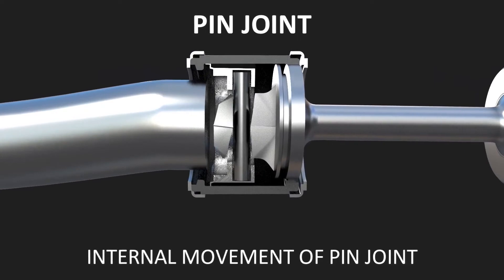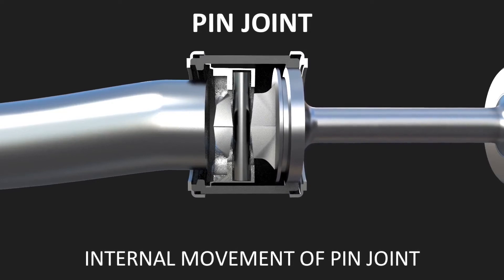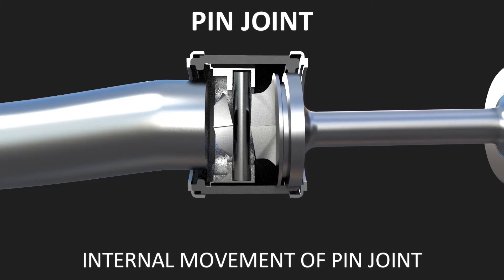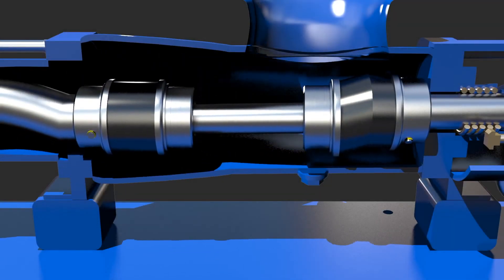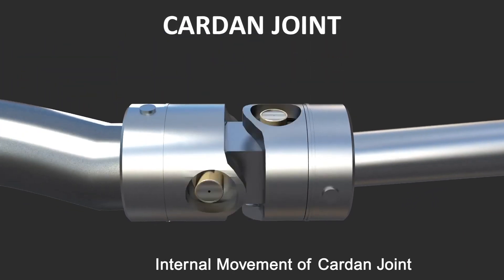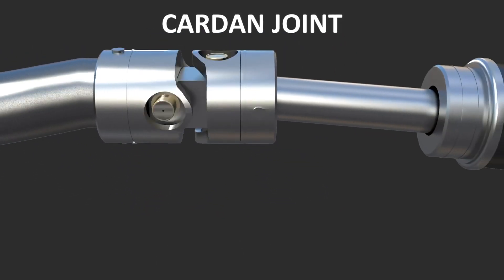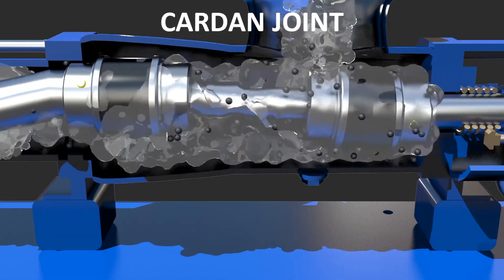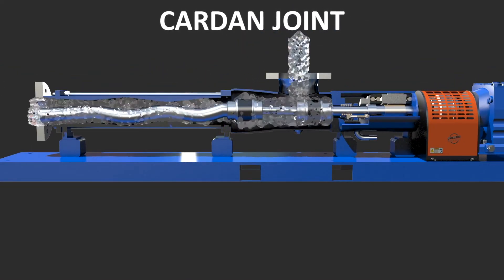In a typical progressive cavity pump, the pin joint is the weakest link, as it has to absorb eccentric radial and axial forces, resulting in premature wear or failure — especially if the product is abrasive. The MXQ PC pump has two Cardin joints, which more efficiently distributes the eccentric radial and axial forces into several components, allowing for greater angularity. All components are lubricated with a heavy synthetic temperature-stable lubricant and enclosed in an elastomeric boot made from the same material as the stator.